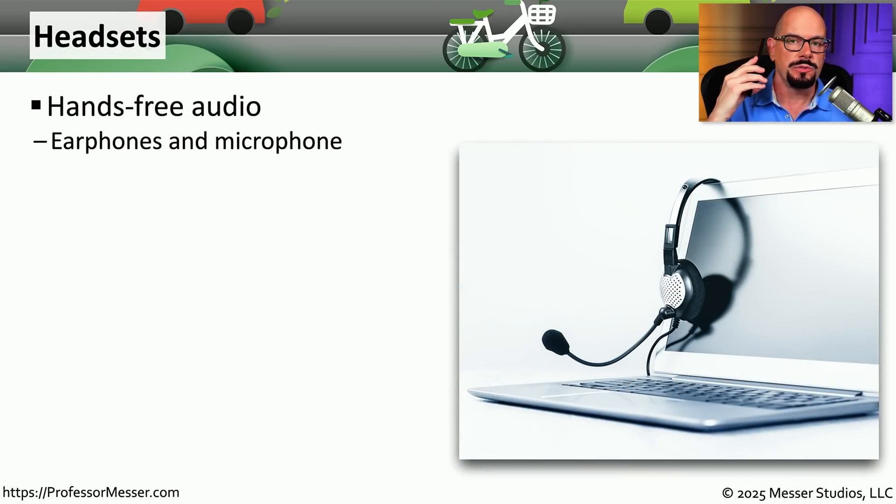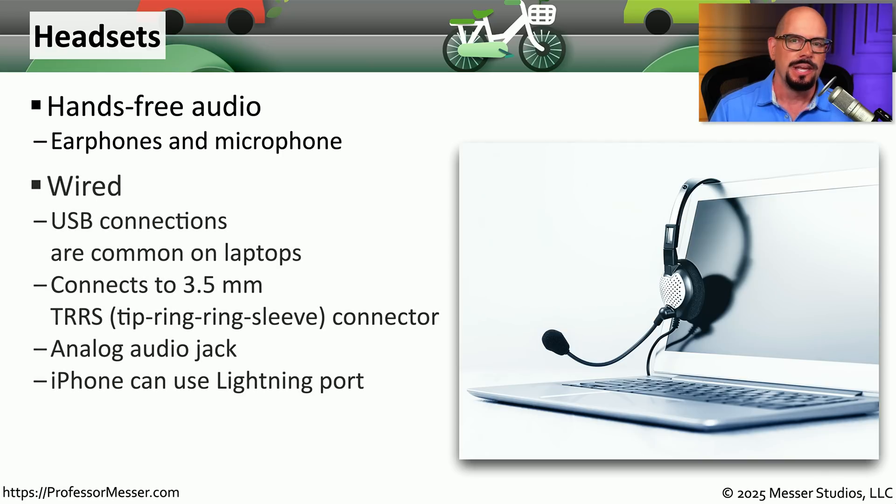Instead of holding your mobile phone to your ear to communicate, many people prefer to use a hands-free headset. This headset allows you to hear and talk into a microphone, making it very easy to have phone conversations. You might use a wired headset — many devices use USB as a common headset type, or you may use the older analog connection over a TRRS connector.